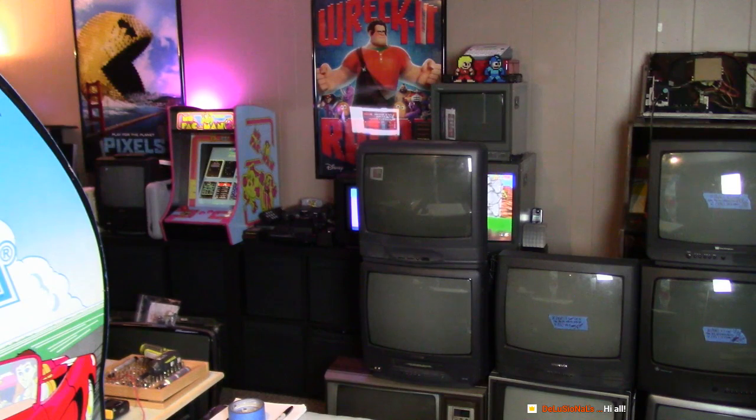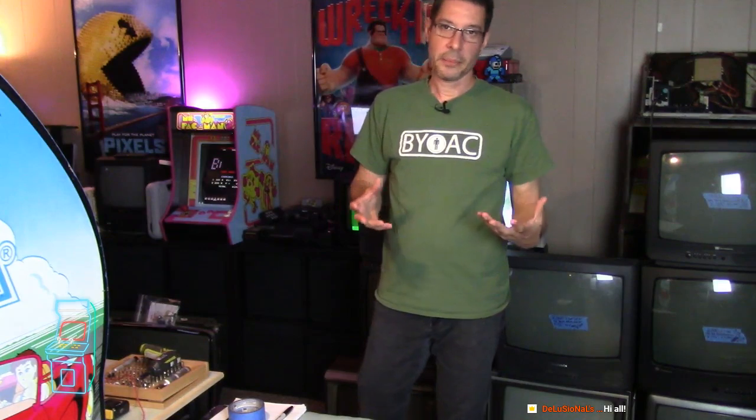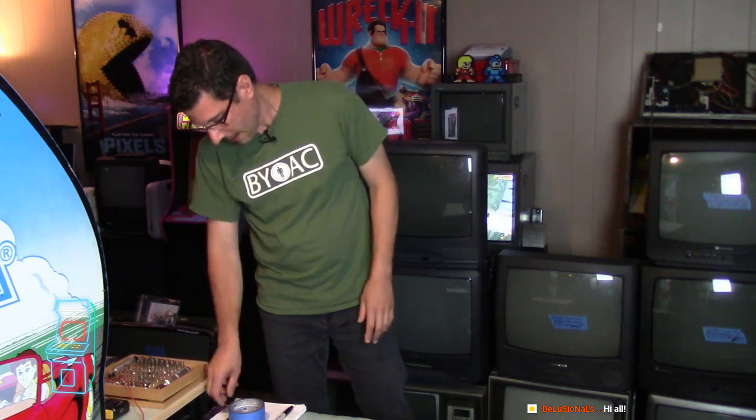You guys should see now the wall of TVs - it's grown. The ones with the blue tape are already done. So I should be on camera now. This is all live. This is being broadcast at 1080p, 60 frames per second. Hopefully you guys can see it that way. I'm just experimenting with stuff.